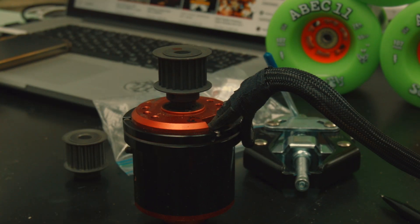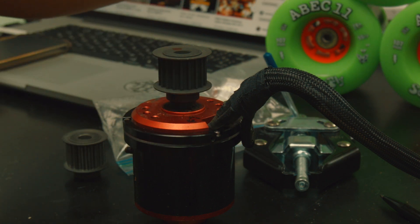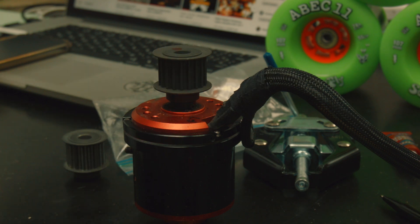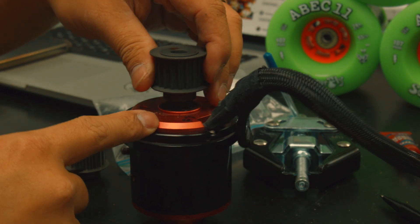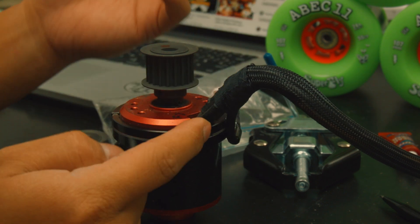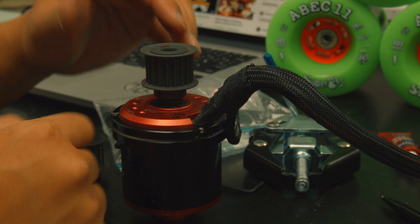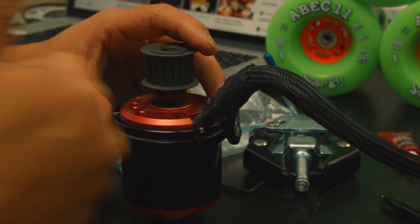Once the pulley is positioned, don't forget to apply Loctite — the red permanent one is ideal. I only had the blue semi-permanent today, but the blue should do a very good job as well. Once the Loctite is applied and the pulley is seated on the motor, you're good to go.